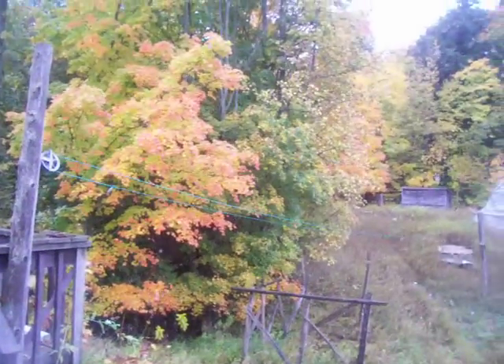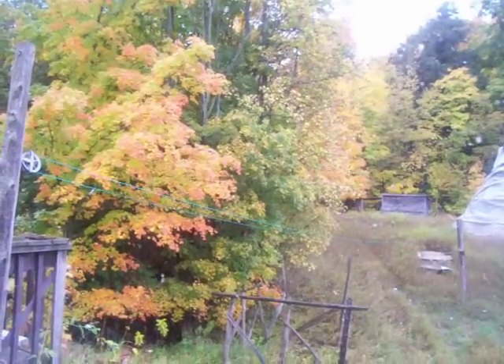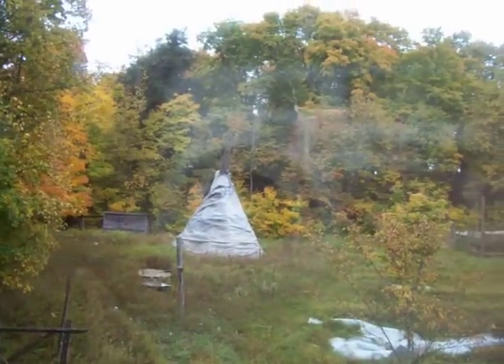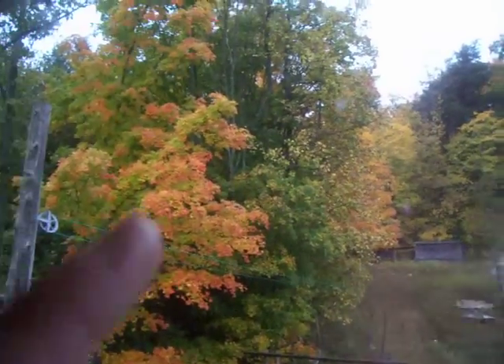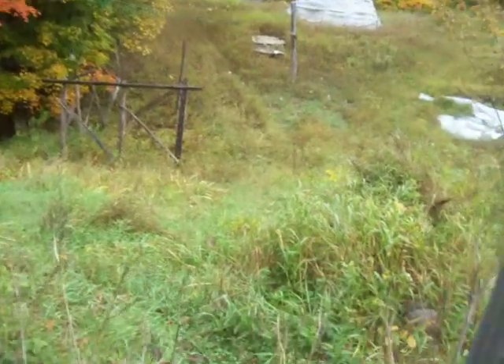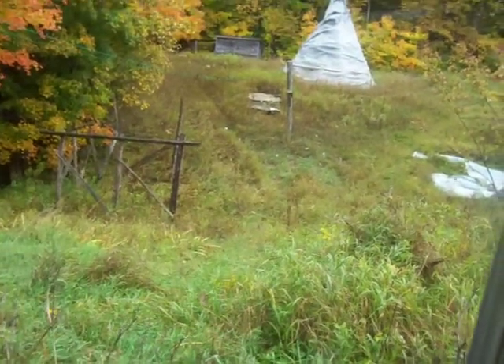Aren't they beautiful? I missed my chance to make a video of them when they were dry. I could go back in that woods — there's a huge tree back in there that's really yellow. But that would mean I'd have to go out there and walk, I would get wet, and my foot still hurts. That's my excuse — my foot still hurts. I've been laying around waiting and waiting for my foot to feel better.